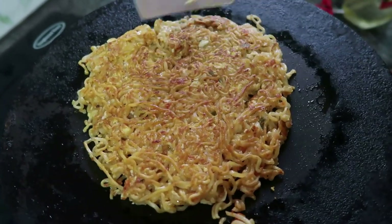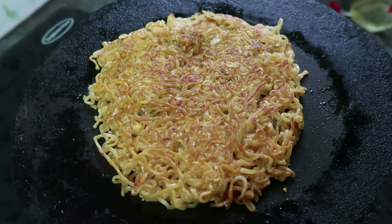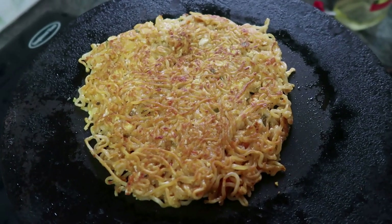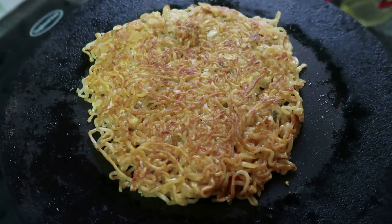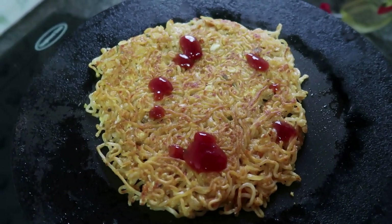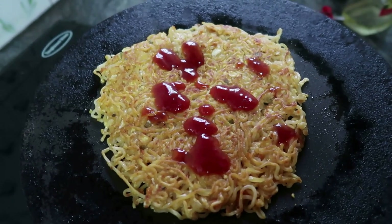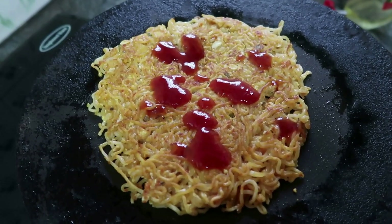Now we have tomato sauce. If you don't have tomato sauce, you don't have pizza sauce. We will cut the tomato sauce.